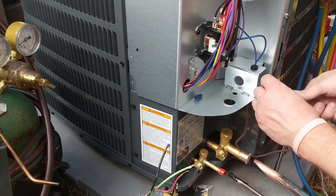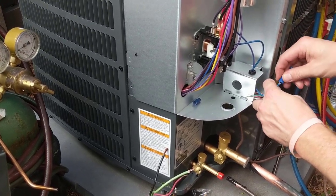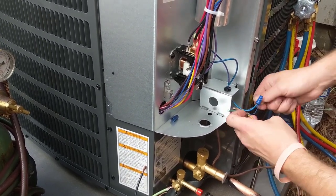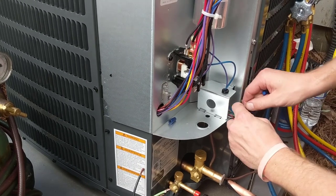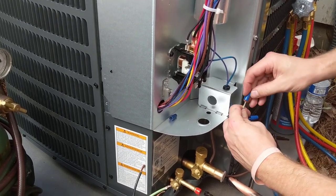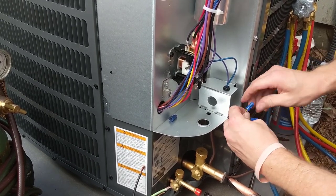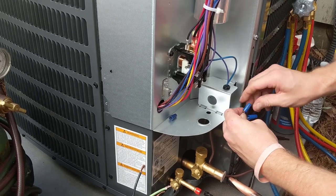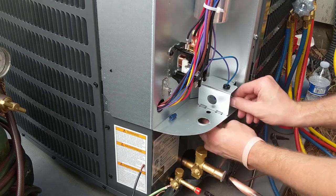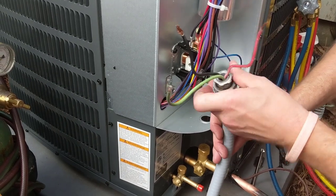Now we'll do the low voltage. Hook up your high voltage.